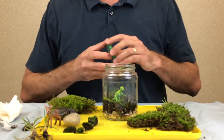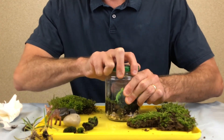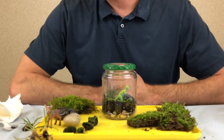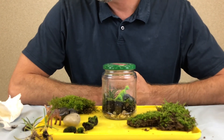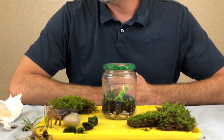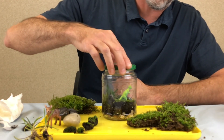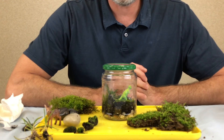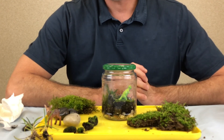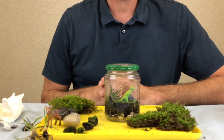And that's it. Then you're going to seal it up and close the jar, and you should be all done. If you notice too much condensation on the jar, you can take the lid off for an hour or two. If the plant and moss look a little dried out, you can add a little water, but it should be good. Just enjoy your miniature ecosystem. Thank you, have a good day.